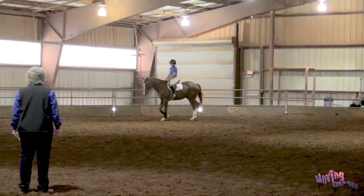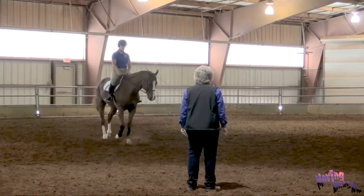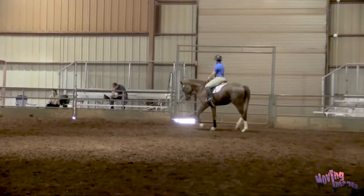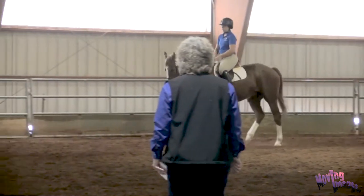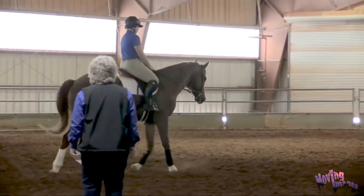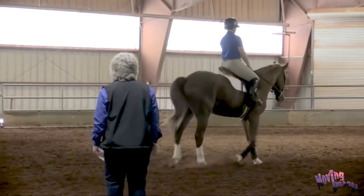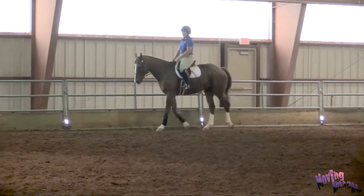Let's go for the collected trot. Keep asking him to step under behind a little bit more, and now your outside aids are going to ride him into your inside hand a little more energetically. Pick your hands up, Riley — ask him to bring his neck up just a little bit. Then wrap him around your left leg with your right aids again. Make a small circle — think of it almost like a turn on the haunches where your outside aids are going to push him in. And now you can go down the grid. It's a balance, isn't it!